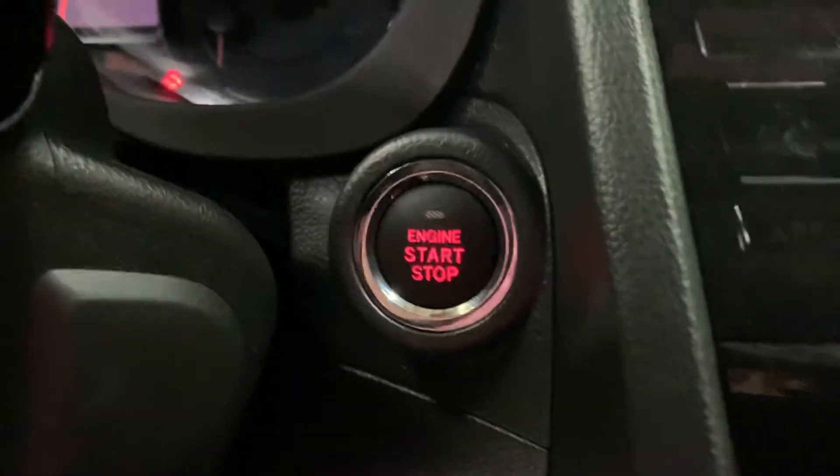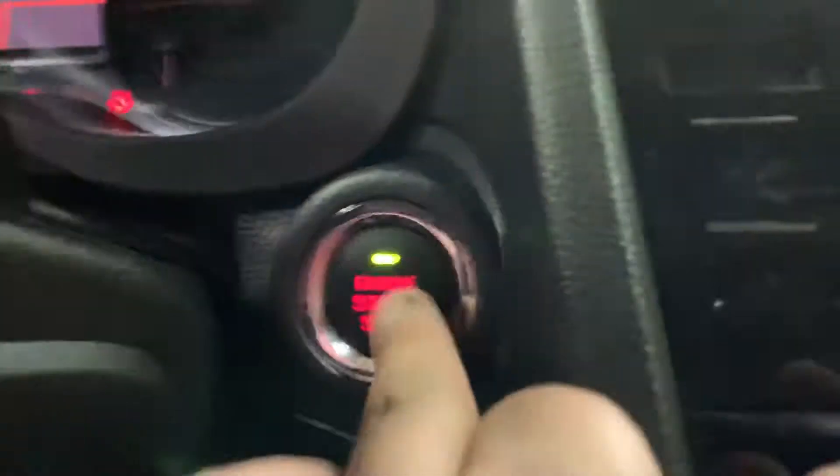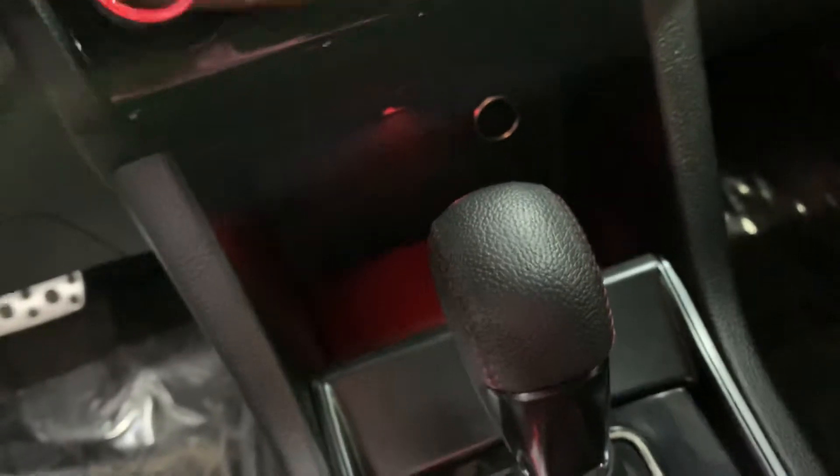It is a push start vehicle. There you see the push start. Press the brake first and then you'll see a green light come up — that means it's ready for you to start it. Let me go ahead and turn on the lights and start up the system. I'm also going to go ahead and turn down the AC a little bit.